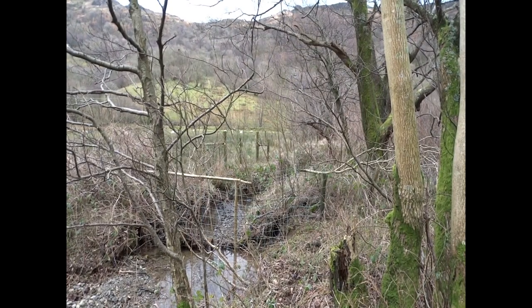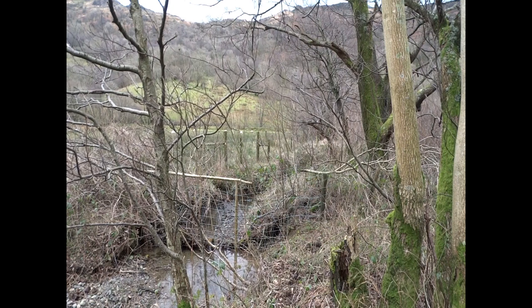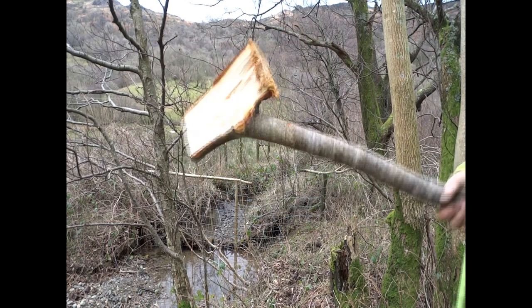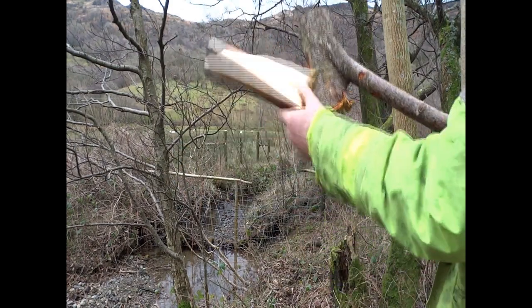There you go, it's bodged — which should last until I get back to doing it properly. The stump broke my hammer, but it still works. It doesn't really matter because it didn't cost me anything. I got a nice log out of it.